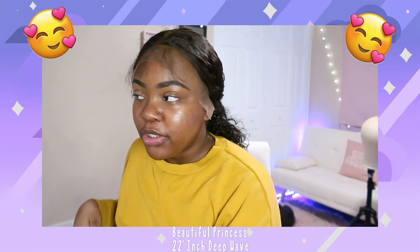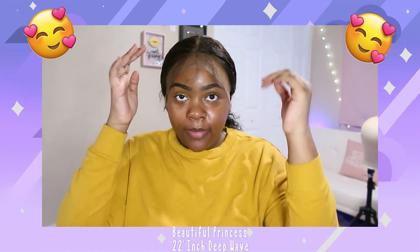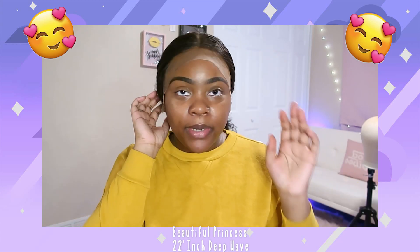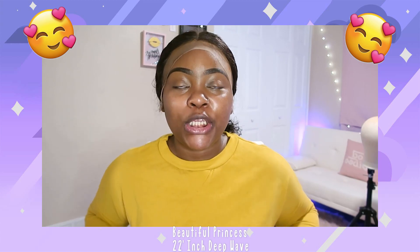It looks like it came pre-plucked too, and it came with baby hairs already that you can trim down to your liking. I'm gonna put the baby hairs away and I'm gonna try to do a middle part and then see if I can do a little side part and we'll see which one looks cuter.